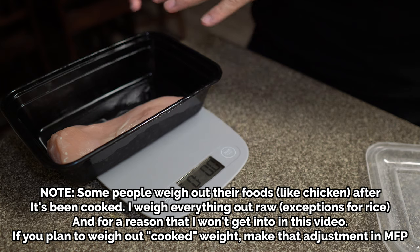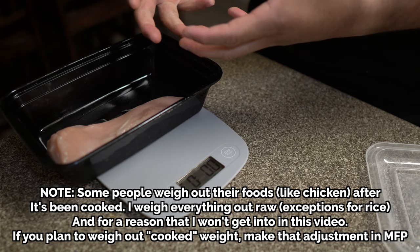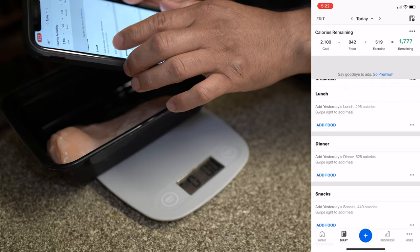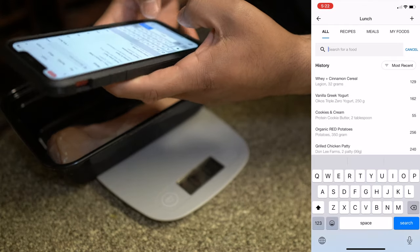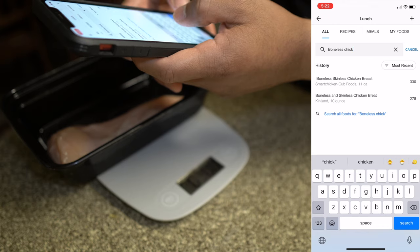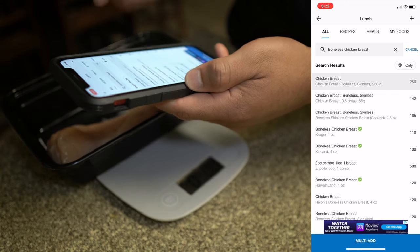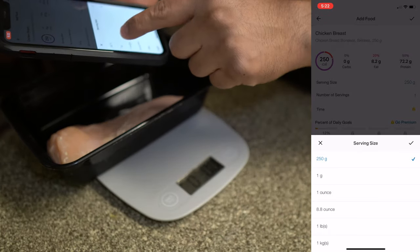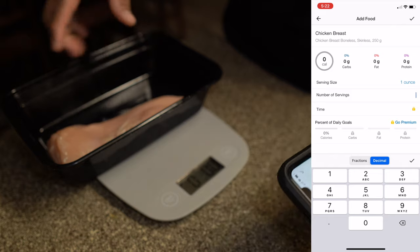Now we have chicken breast — just raw chicken breast. I threw away the packaging so I can't scan the barcode. This is a good example. For boneless chicken breast we go to Add Food and then search for the food since we don't have the packaging. We type in 'boneless chicken breast' and there are multiple options. Let's choose the first one — it's not always accurate but let's do it. We change the serving size to ounces since that's what the scale is showing.